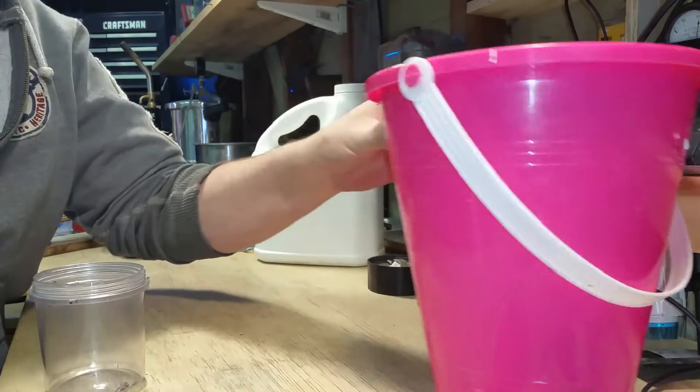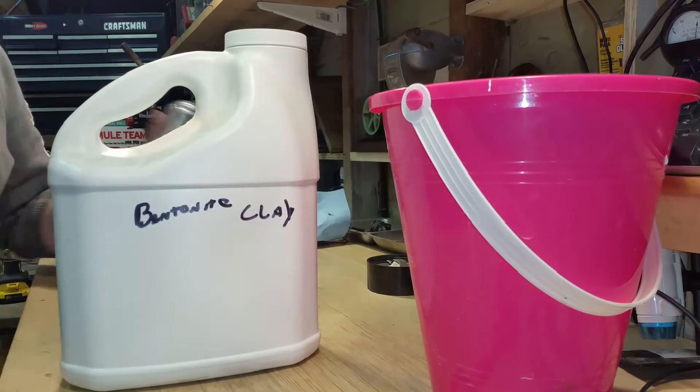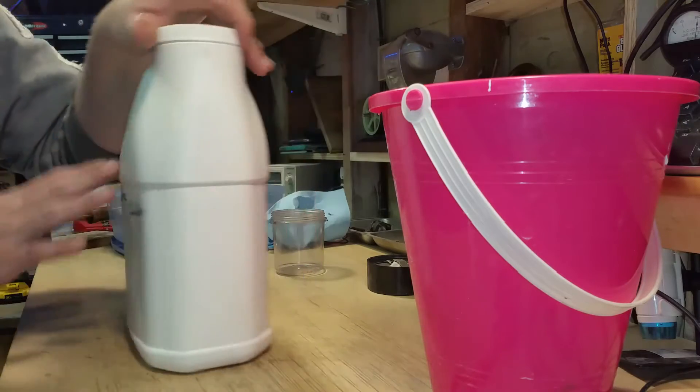There are three ingredients. The first is bentonite clay — this is kitty litter, unscented. Go to the Dollar General and just buy the unscented kitty litter. It's bentonite clay, same stuff.